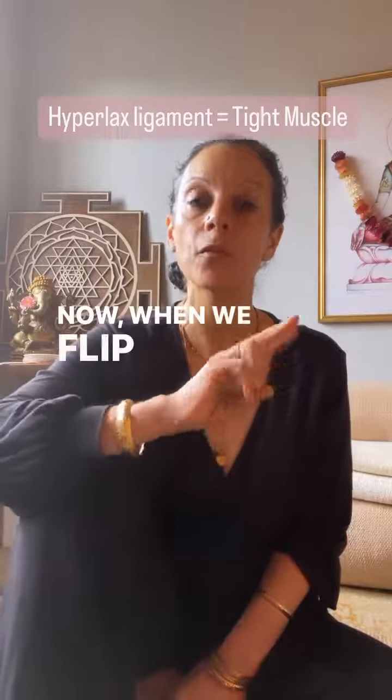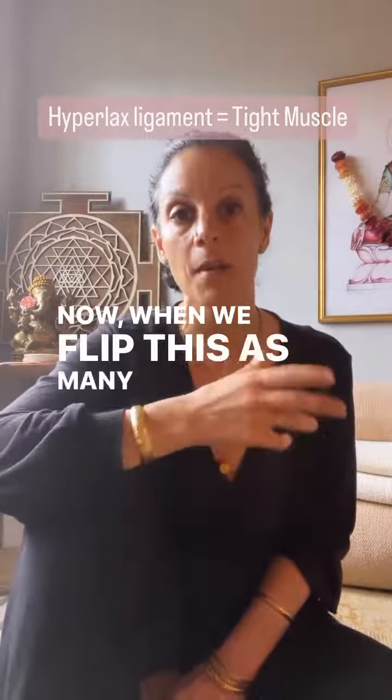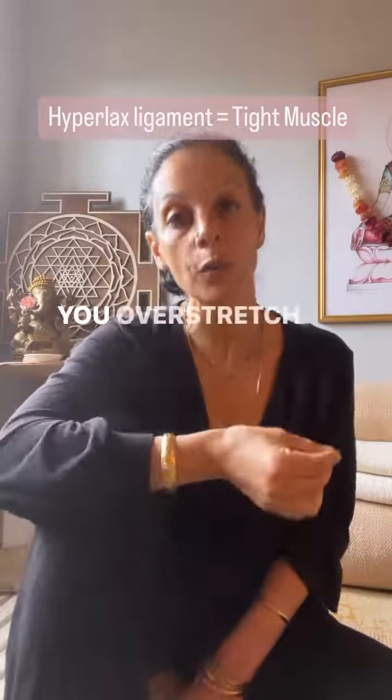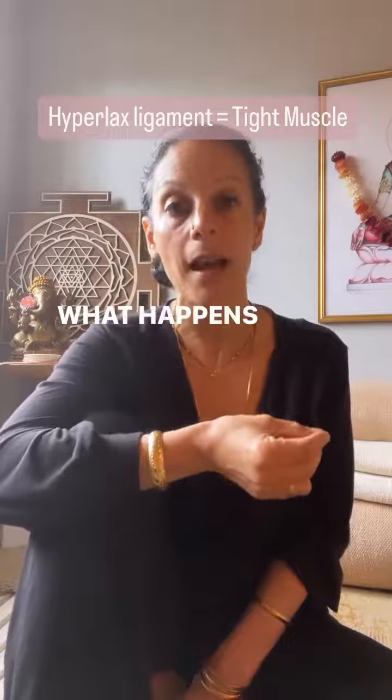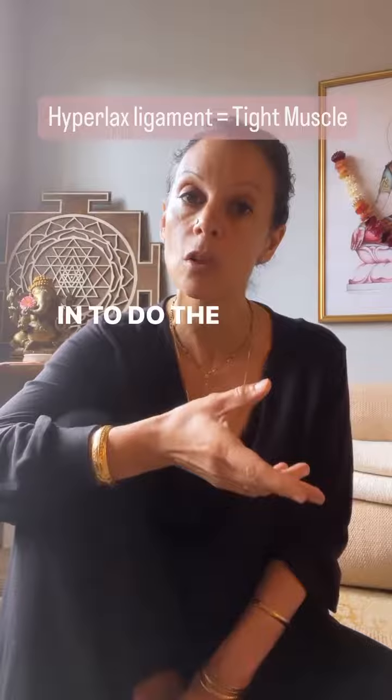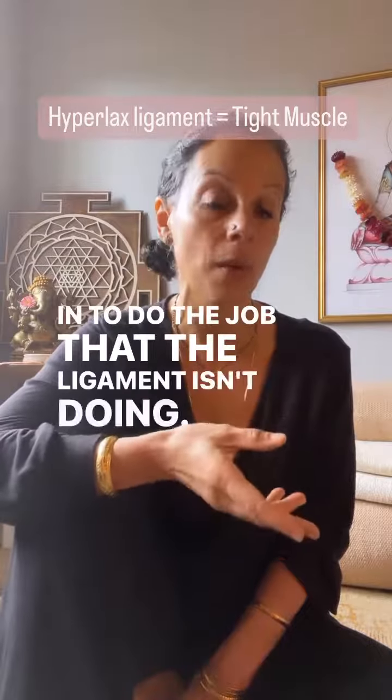When we flip this dharma, as many people are doing in conventional popular yoga, you overstretch the ligaments. What happens is the muscles, in their own innate wisdom, step in to do the job that the ligament isn't doing.